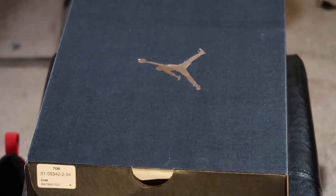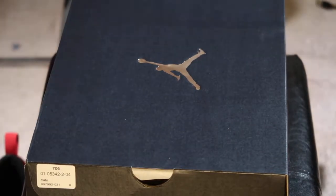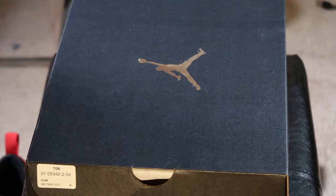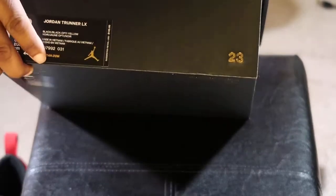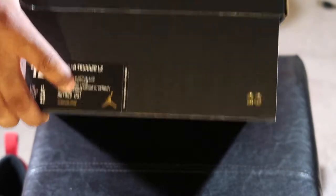Alright YouTube, this is your boy Mark, back for Loose Screws and Views with another unboxing. Today we'll be unboxing another T-Runner, a Jordan, Nike Jordan T-Runner. But this one is going to be in the black and yellow colorway.